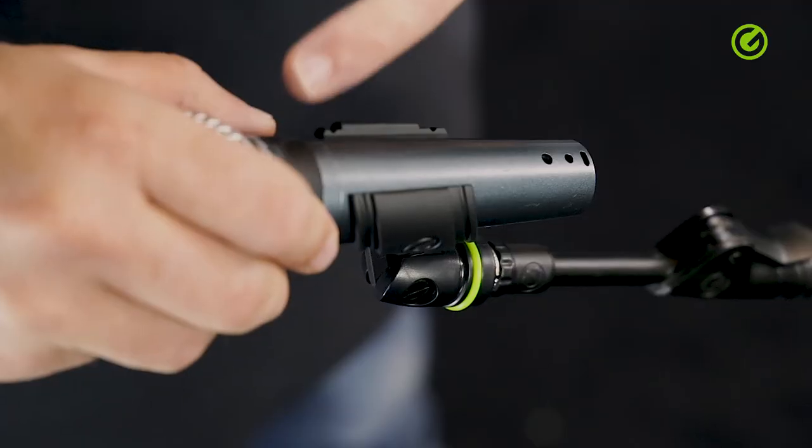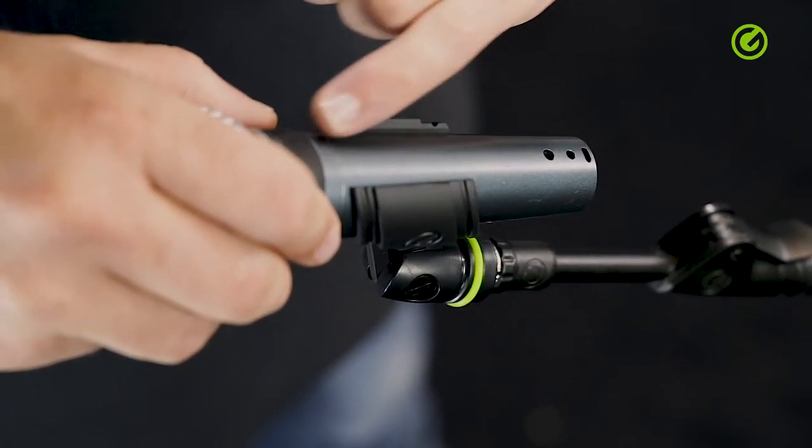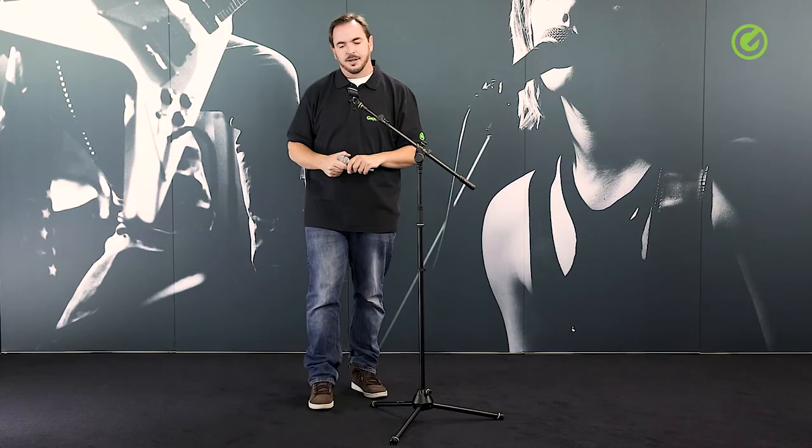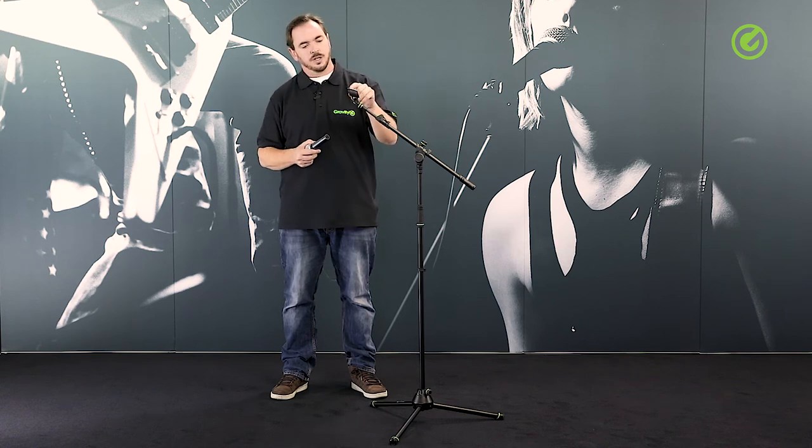It also leaves enough gap at the top for switches or displays so it's not in the way, and it can take virtually any microphone. We have different sizes for generally the different sized microphones — for example a wireless microphone which has a much bigger shaft would need the larger version of this one.